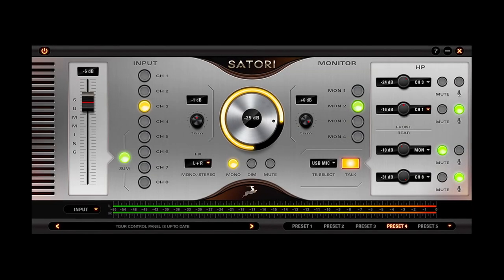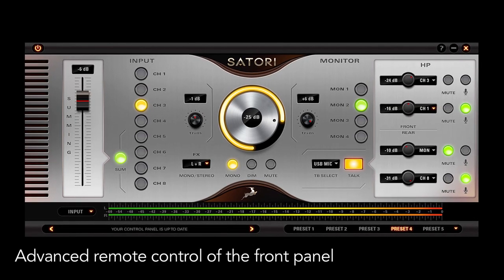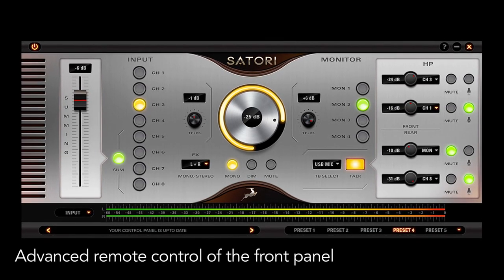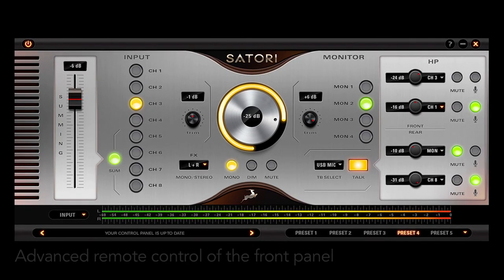A user-friendly application for Mac or Windows offers advanced remote control of the front panel. Level offsets are easily programmable for all inputs and outputs.